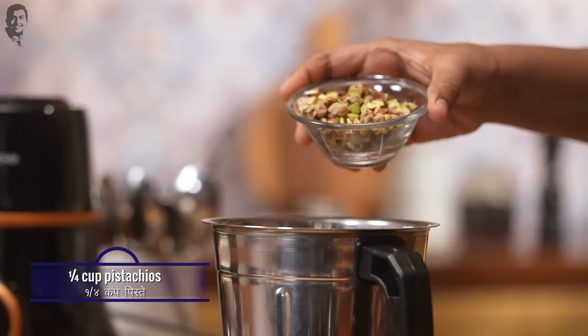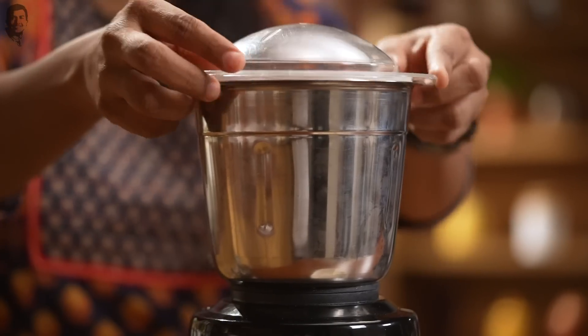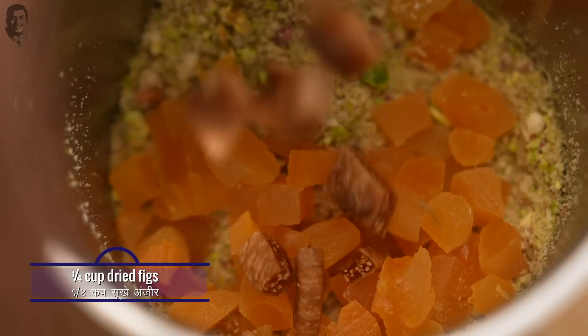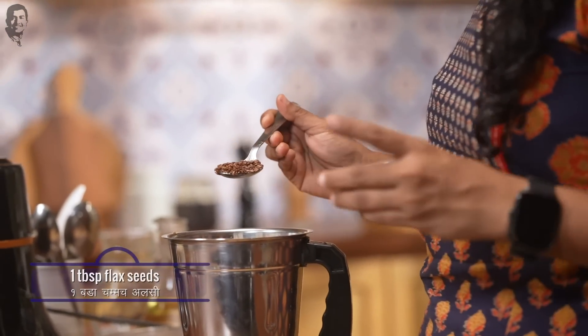Now we will make energy balls. First, we will add walnuts in the mixer jar. Then we will add some paste of dates which we have roughly chopped. Now we will add badam and grind it all together. Then we will add golden apricots. After that, we will add dried fruits which we have roughly chopped. Finally, we will add ghee — you can use the seedless variety of dates. We will also add flaxseed, which is called alsi. It is a very good source of fiber and omega-3 fatty acids. You don't need to roast it — you can add it as it is.